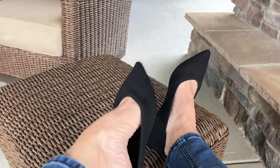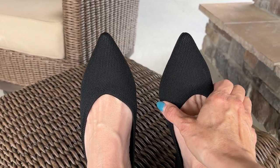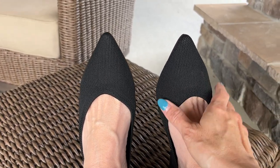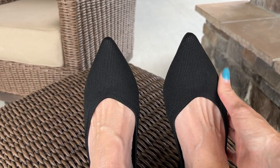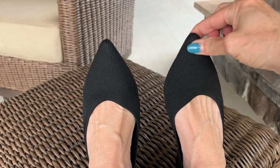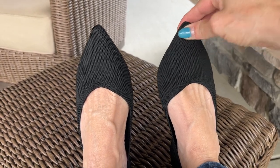This shoe is a pointed shoe, so it is going to feel a little tight here, but compared to other pointed toe shoes that I've worn in the past, I think these are really, really nice. I feel like I have a lot of wiggle room — a little tight here, but not uncomfortable, and a lot of toe room as well.